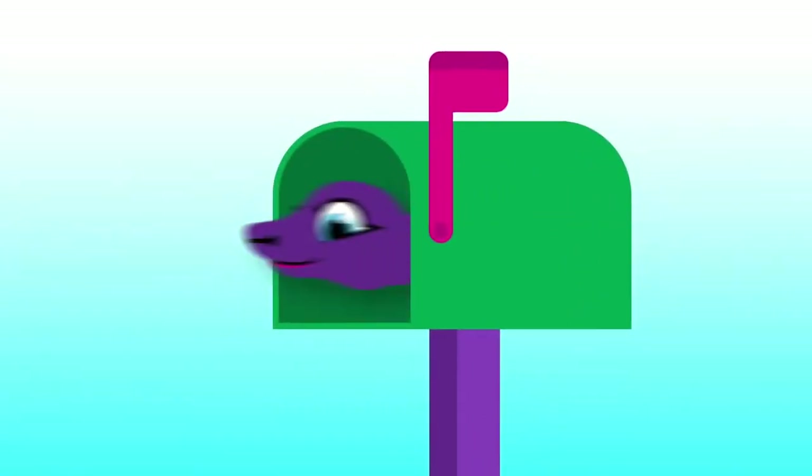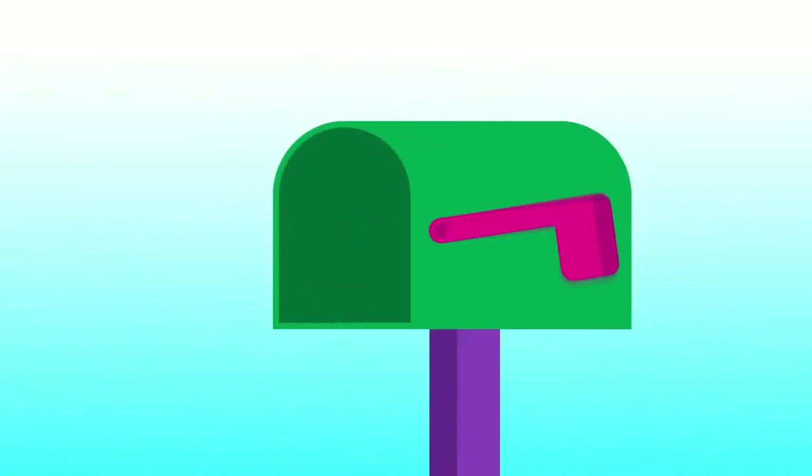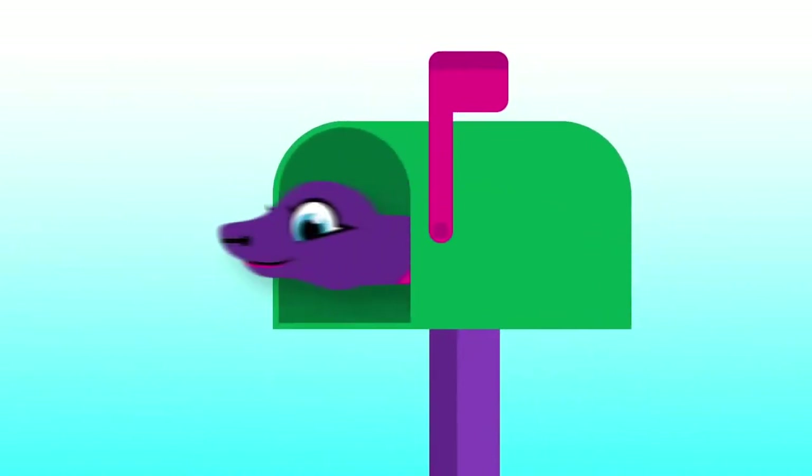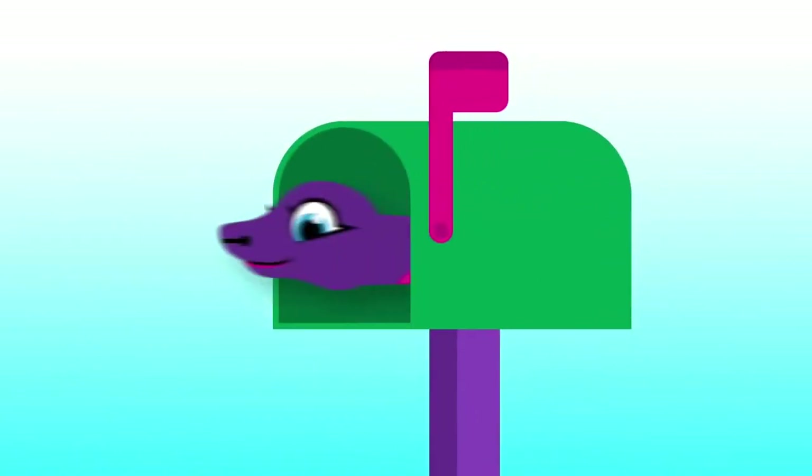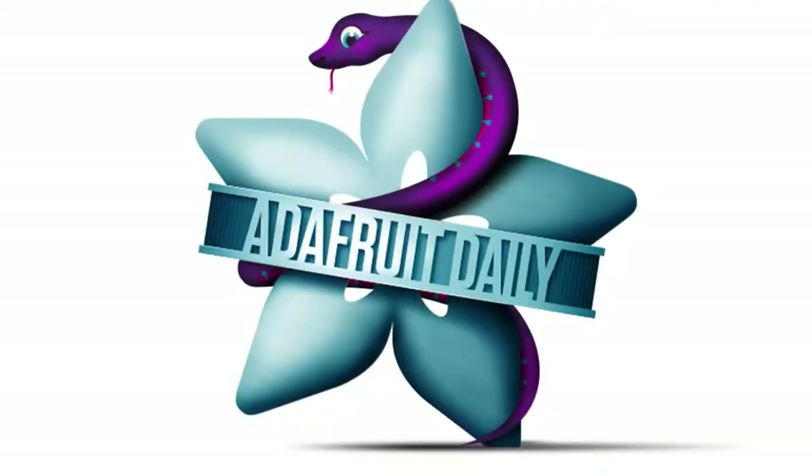We deliver this newsletter every single week to your inbox. It's at a separate site, adafruitdaily.com. We don't harvest your emails, we don't track, we don't spam, we don't do anything like that. Go over there if you want, or you can just read it on the web. There's an RSS feed for it too.